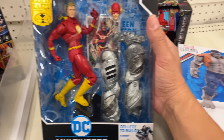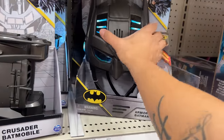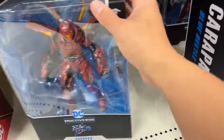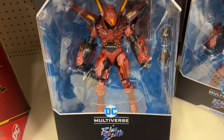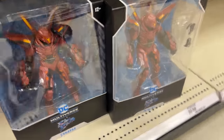This is the one to fill the build-a-figure collect and connect. Coming down further, this is a new cowl — I saw this one last time I was here — a new Batman armored cowl. But they also have the villain Carapax. Look how many there are — you got four of these guys and only one Blue Beetle. This guy looks cool, kind of reminds me of something out of Pacific Rim.